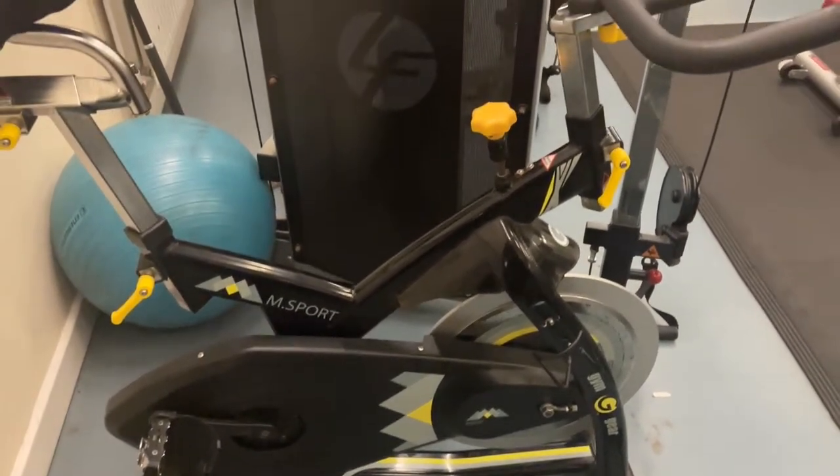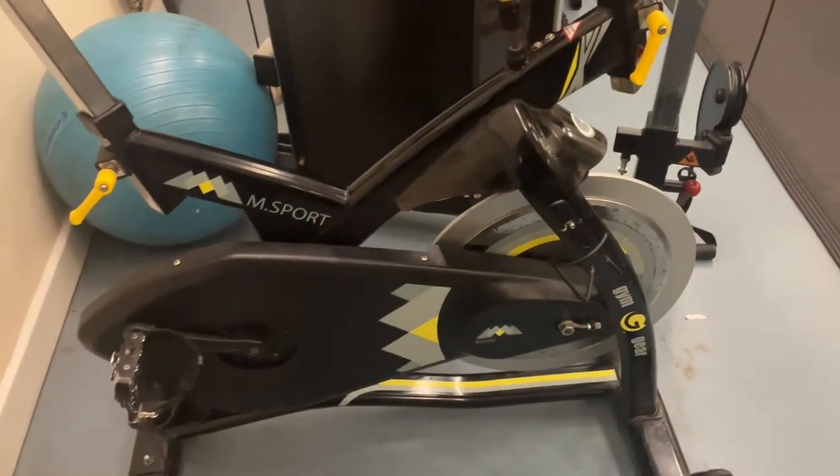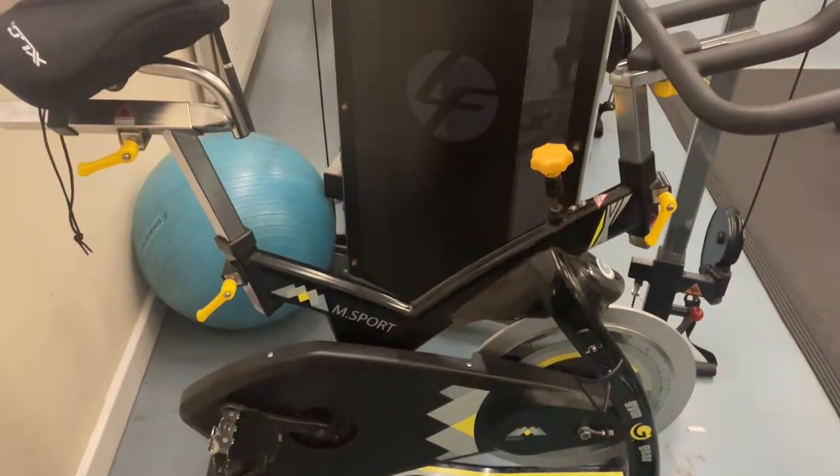Hi everyone, welcome to Carers House. Today we're going to be setting up this M Sport gym gear spinning bike to work on Zwift.